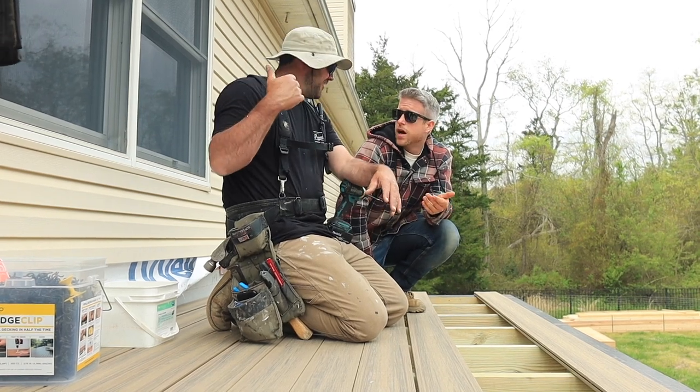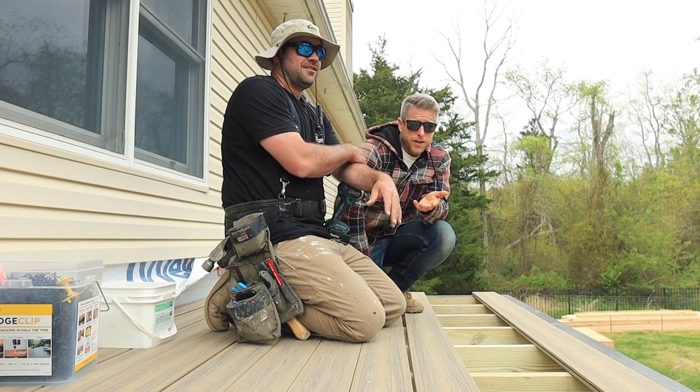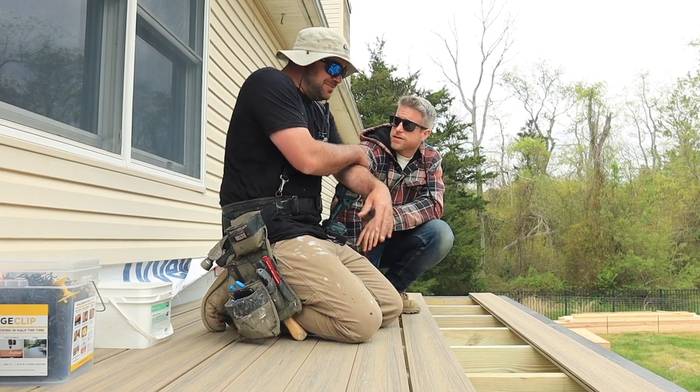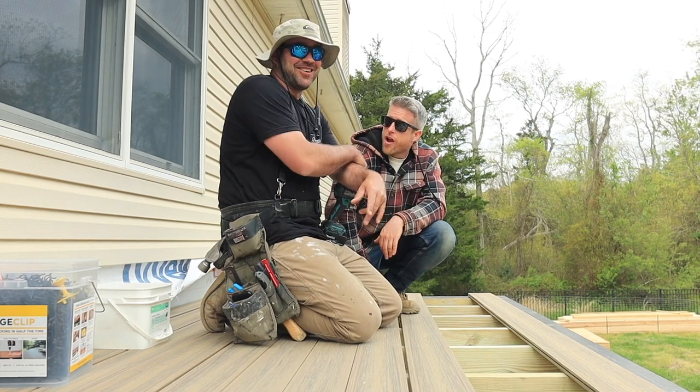This balcony is coming off the master bedroom, but there's currently a window there, so we've got to put a door in. It'll be a really nice space for the homeowners to come out each day and look at the progress.